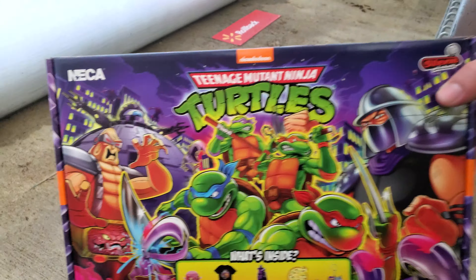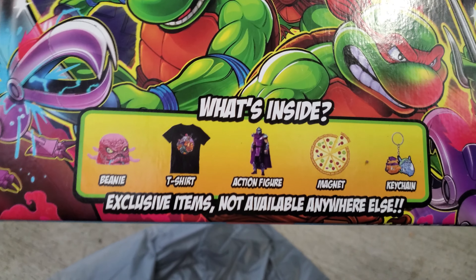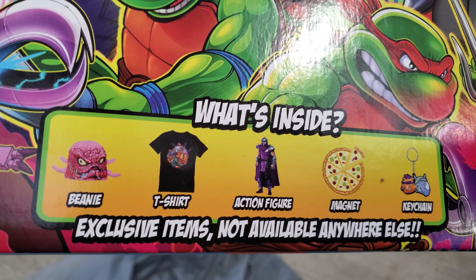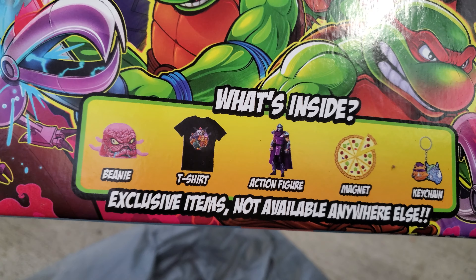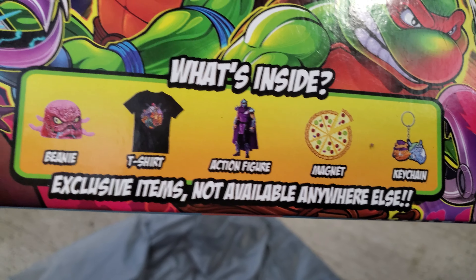It's going to be for something that I've been waiting for a while now — the Teenage Mutant Ninja Turtles. The NECA box. It's not really a mystery box because it shows what's inside. It comes with a crane beanie, a Bebop and Rocksteady and I think Shredder t-shirt, a Shredder figure, a pizza magnet, and a Bebop and Rocksteady keychain.